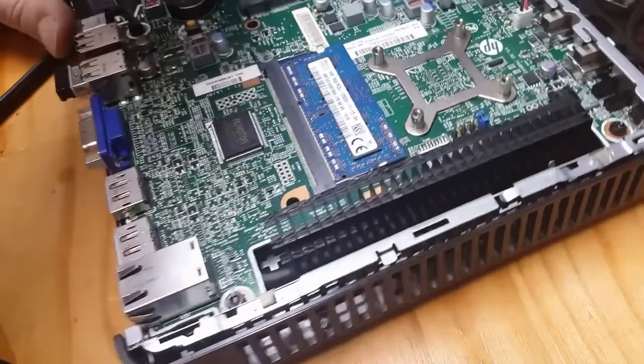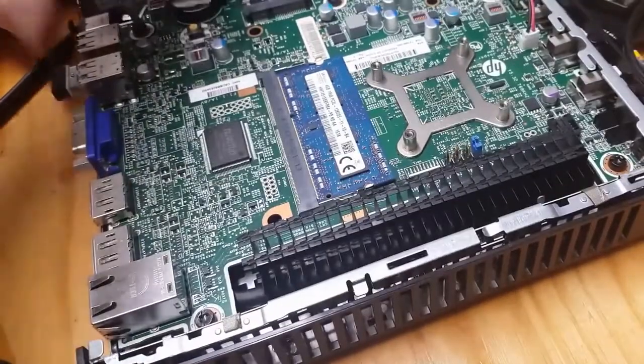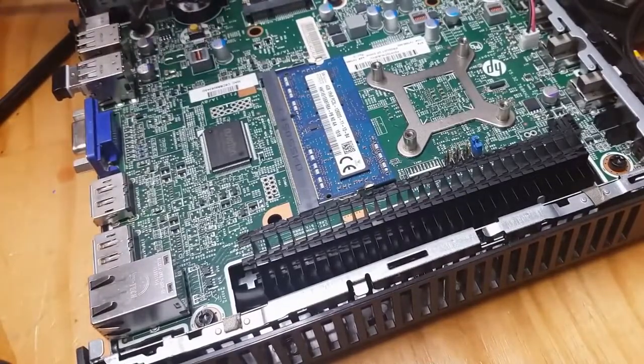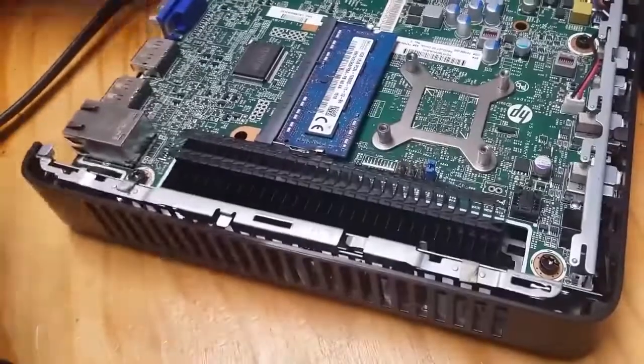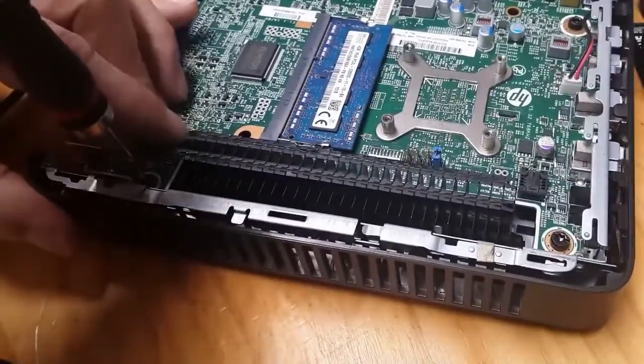On to cooling. Most thin clients have passive cooling, and that reduces noise — the thought being that if there's no moving parts inside, the less likely they will need to be replaced. But I'm curious anyway, so I'm going to check and replace the thermal compound.